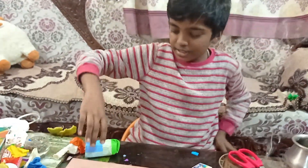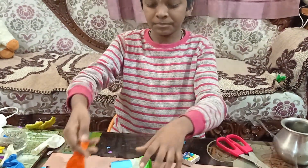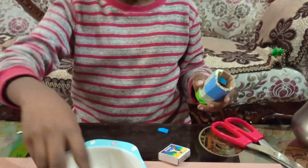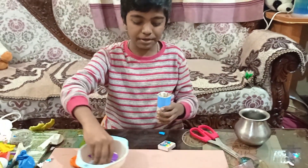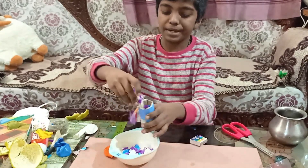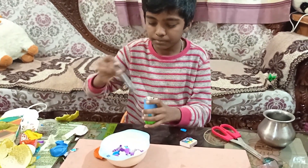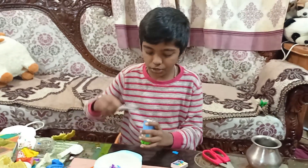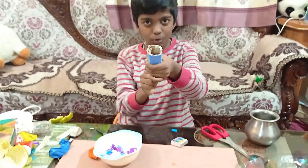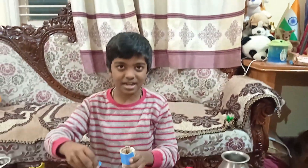For this I have taken a cardboard roll, cut the balloon to fit, and stuck it using masking tape. Now I have a few pieces of paper. I'm going to put the paper inside the cardboard roll, press it properly — make sure you don't put in too much. After putting it in, I'll hold it, pull it, and let go. See how nicely it came out!